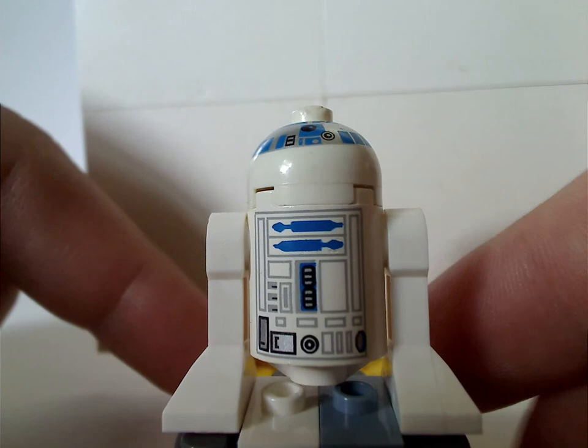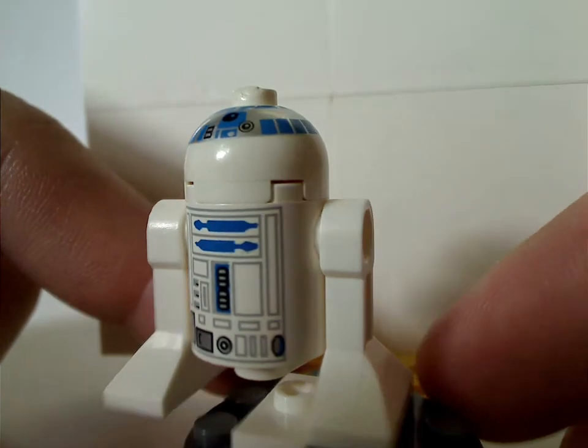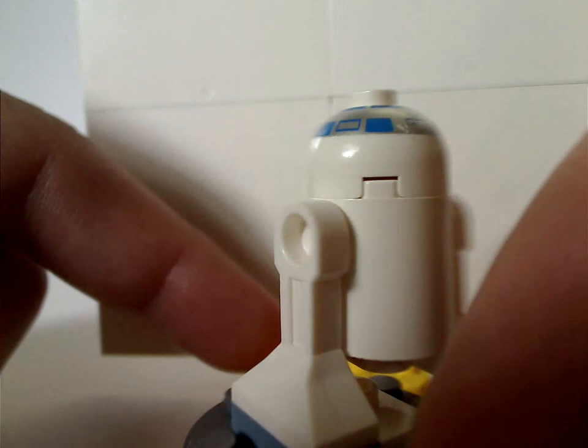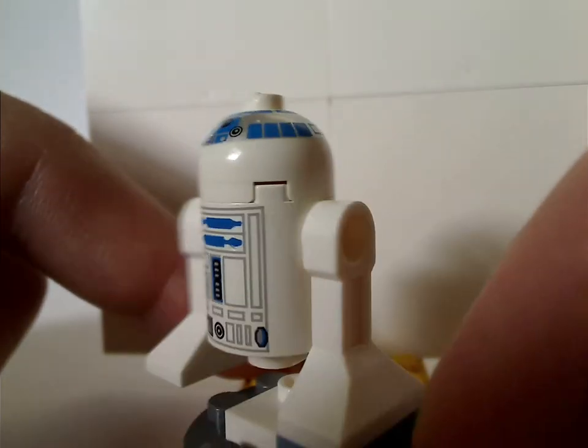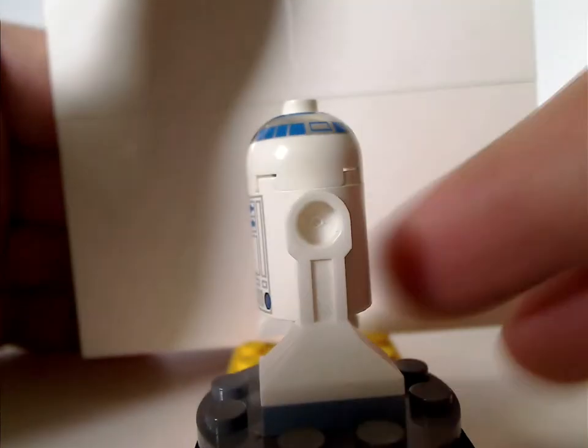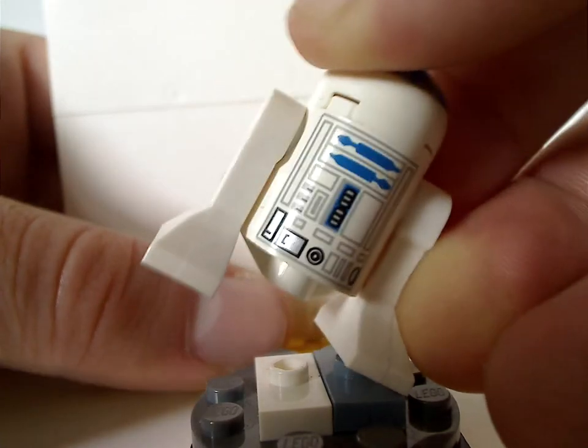Last but not least is the early R2-D2. I think the head print is a little slanted, but whatever. Same as it's been since 1999, at least until they kind of changed it up in 2008-9, probably for Clone Wars and such.